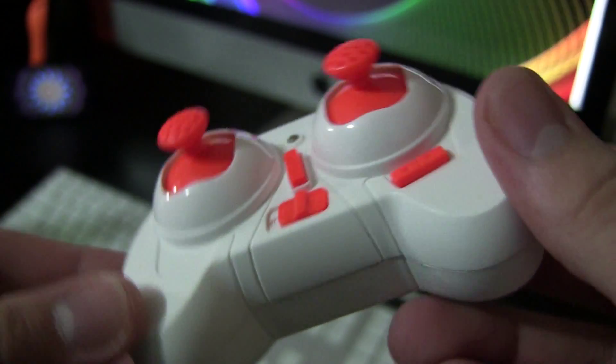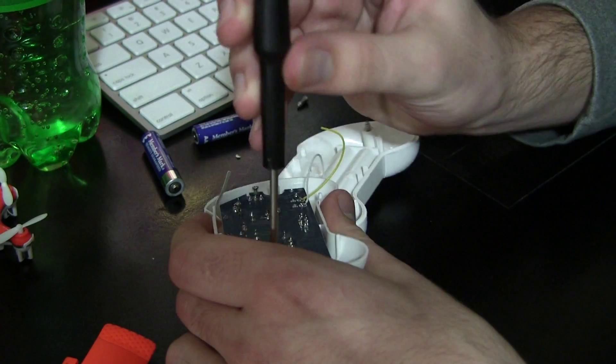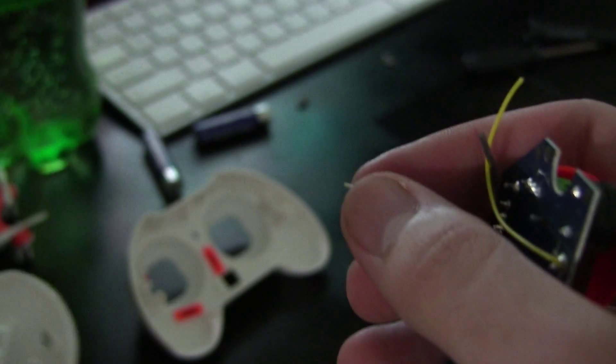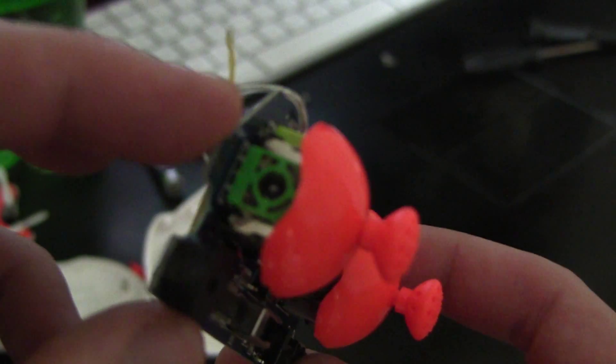Every time before you fly, you have to pair the quadcopter with the transmitter. First, turn the quadcopter on — four LEDs now turn on that we couldn't see before. The blue ones are the front and the red are the back; that's important for orientation while in flight. Next, turn on the transmitter and push the left stick all the way up and all the way down. If the blue lights stop flashing, you're now all synced up and you can fly your quadcopter.